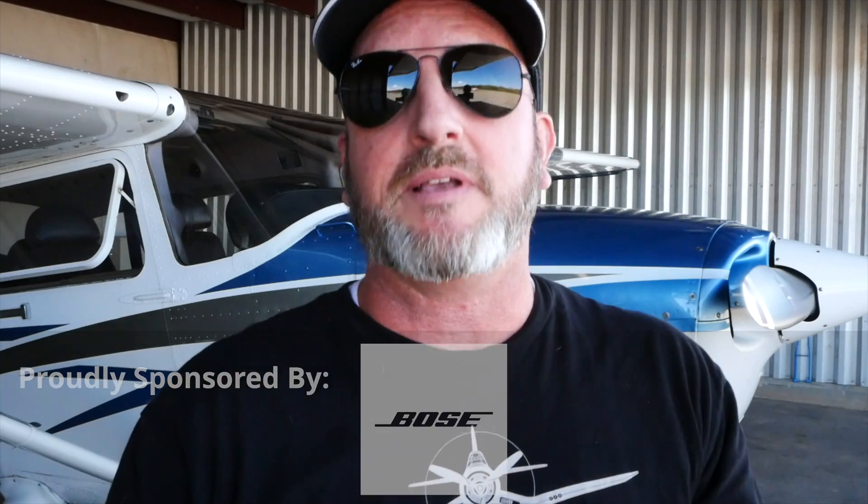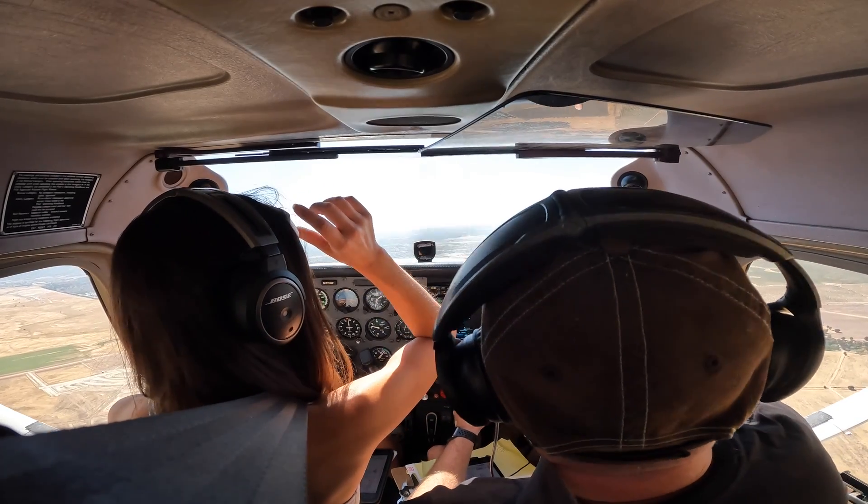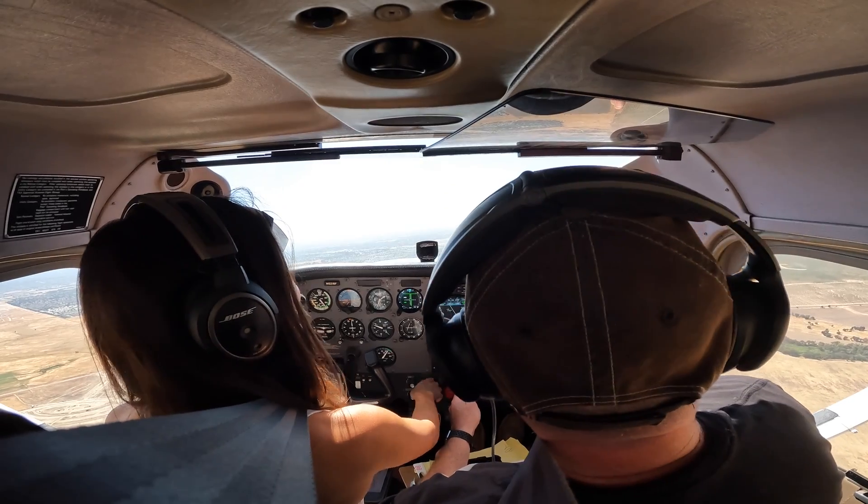A moment that typically happens in training is when an instrument student understands bracketing but is still over-correcting. The needle goes off to the left a little, they go 30 degrees left; the needle goes off to the right a little, they go 25 degrees right — very large swings at the needle. When we hit that moment, I'll ask the student to go visual for a moment, essentially cheat — lift up the hood or the foggles — and burn the picture in their mind that the runway doesn't move. It's really all about the trend on the needle. If you have any heading on the needle side of the case taking you toward the needle — like on the ILS runway 16 approach into McClellan Airport in California, where I coached Kristen to hold south — that will take us toward the needle. As long as that needle is trending inward, we're headed toward that runway threshold. It's really about the trend on the needle.